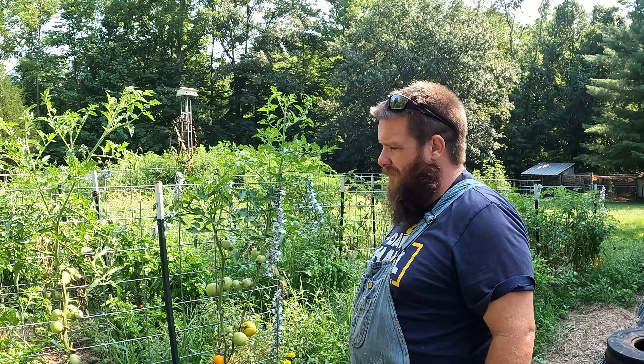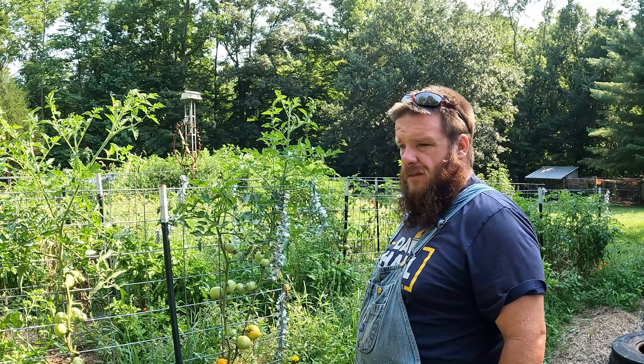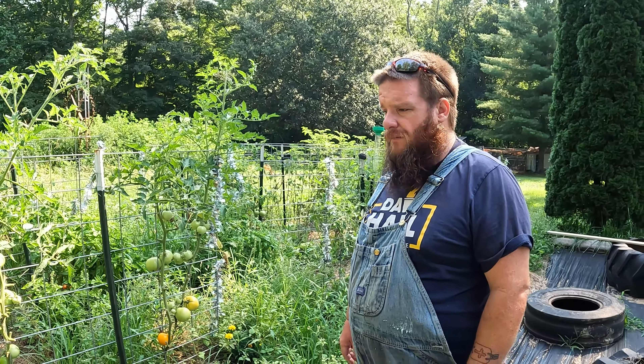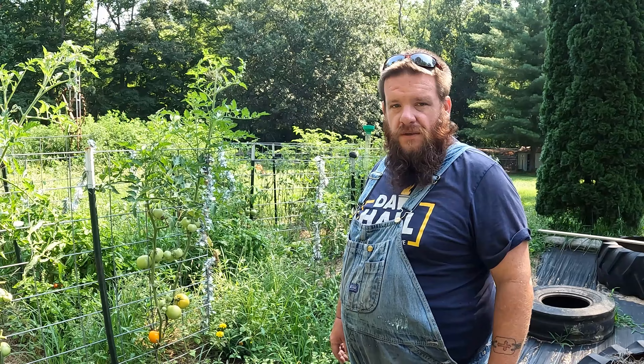We'll save what we can and go from there. I can't thank Mama Bear enough for what she does around here. I come up with all these billion ideas and Mom's the one that has to do it all. I love her. It's awesome, y'all.